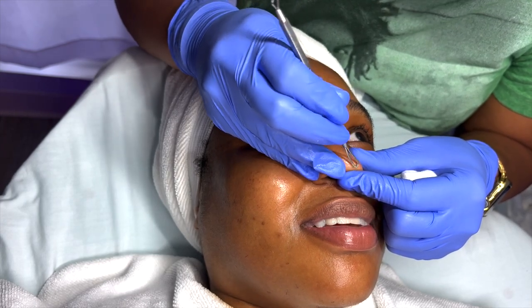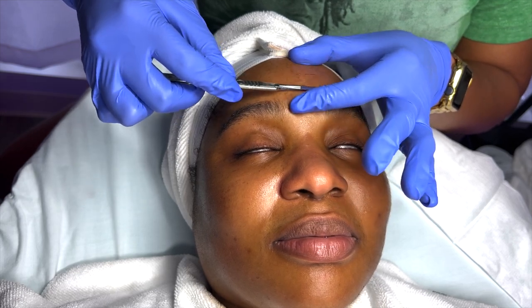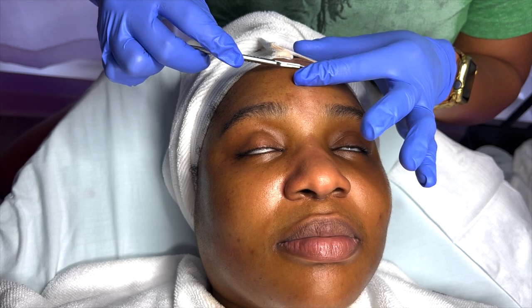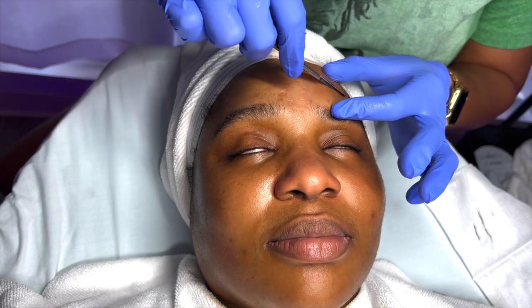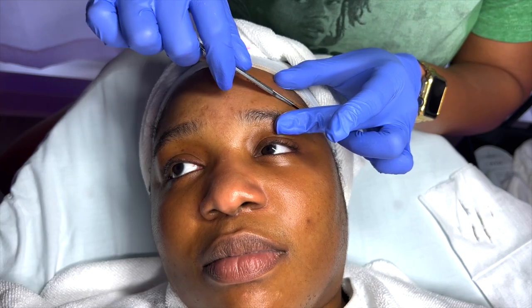It is time for dermaplaning, so we are definitely going to go ahead and begin. On her skin, I did put the Self Care by LL Elixir Oil, which is going to be ready for pre-sale very soon, you guys. Woo, excited, extremely excited!